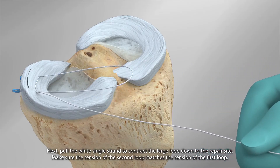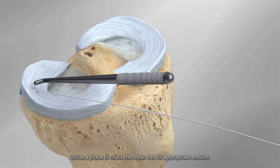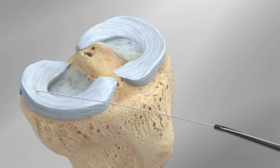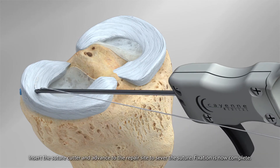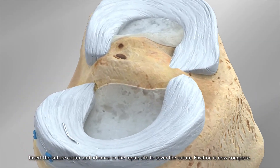Make sure the tension of the second loop matches the tension of the first loop. Utilize a probe to check the repair site for appropriate tension. Insert the suture cutter and advance to the repair site to sever the suture. Fixation is now complete.